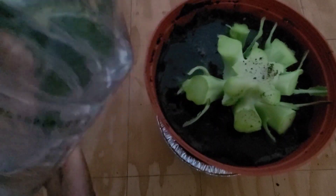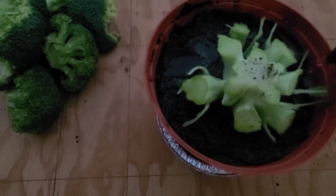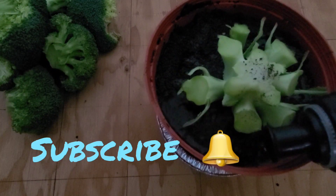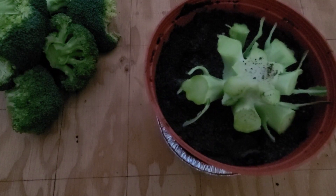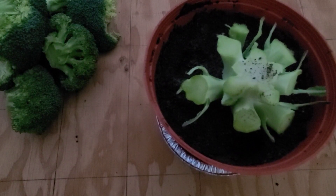The ones that she showed that she regrew were looking quite nice — I think one of them was already producing broccoli, so this should be fun. If you guys have the time and the means to do so, maybe you should enter the challenge as well. Now I've taken the first step in this regrow broccoli challenge and I will be keeping you updated.